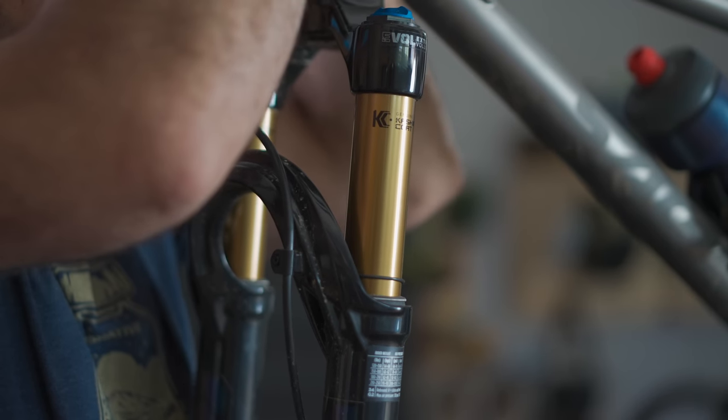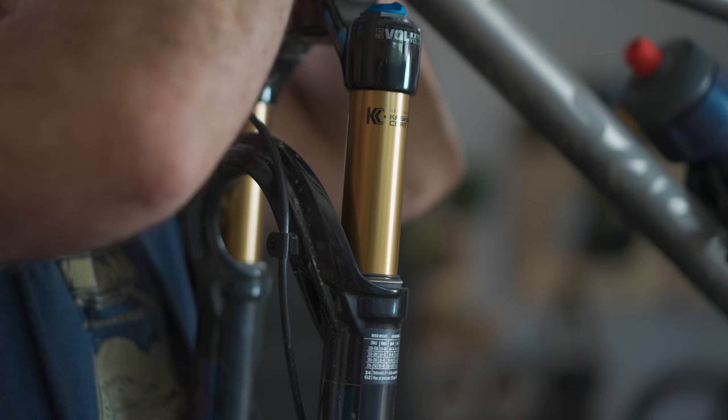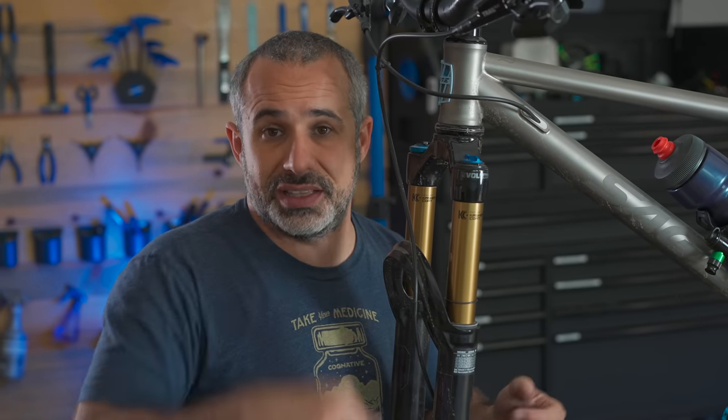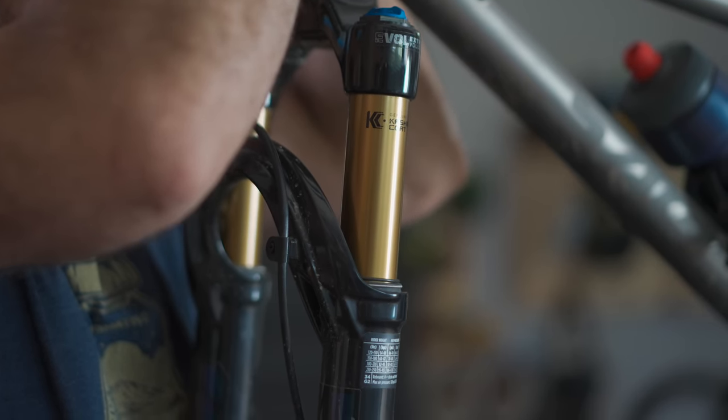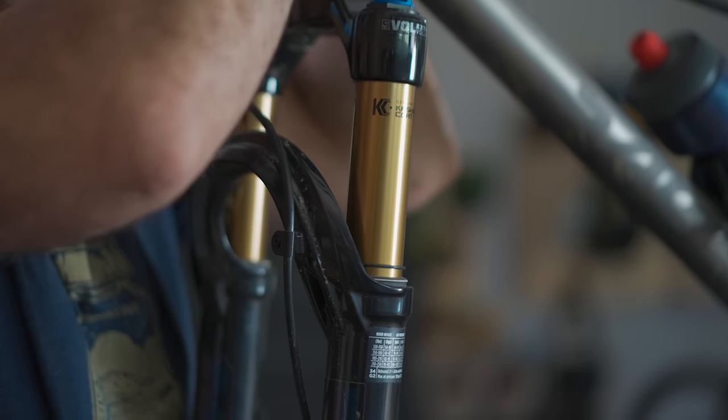One of the most important adjustments you'll make to your suspension is setting your sag. Sag and preload are not the same thing. Sag is the result — how much your suspension is sagging down when you're sitting on the bike. Preload is one way you might adjust your sag. On an air fork we usually just refer to it as air pressure, and on a coil fork you twist the preload adjuster. There are other things that affect sag too, like gear weight, body position, and stack height. You adjust your sag with your preload.